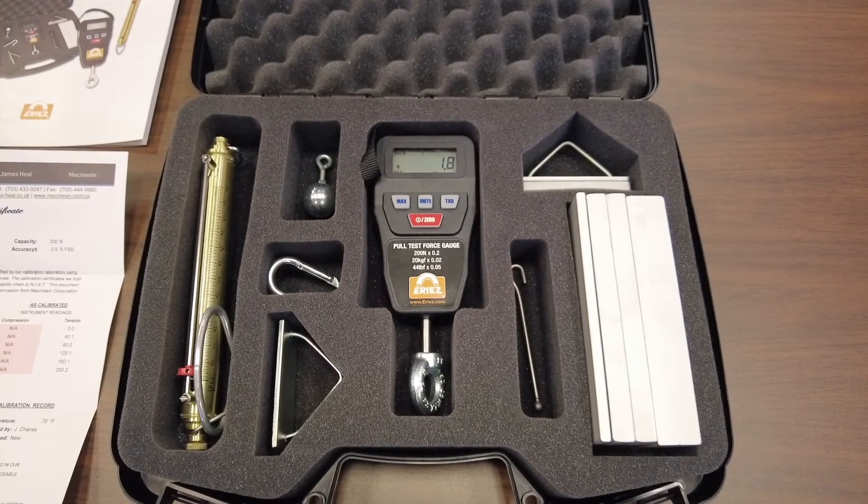The URIES Magnetics Pool Test Kit is designed to verify the strength of your magnetic separator and monitor its performance over time.